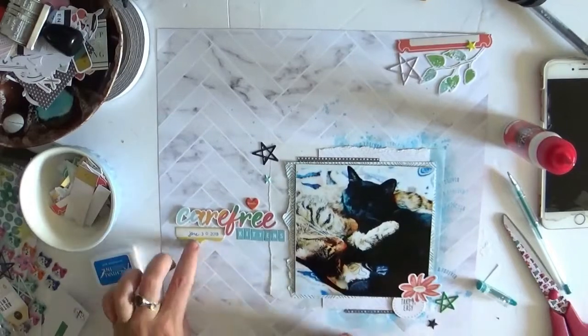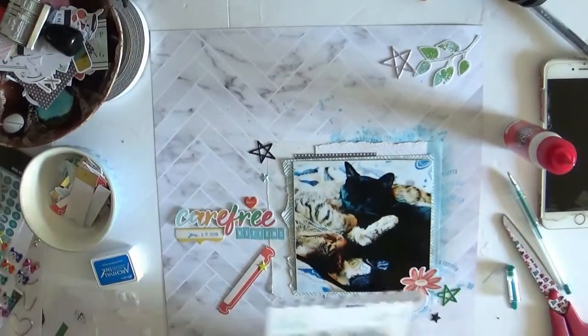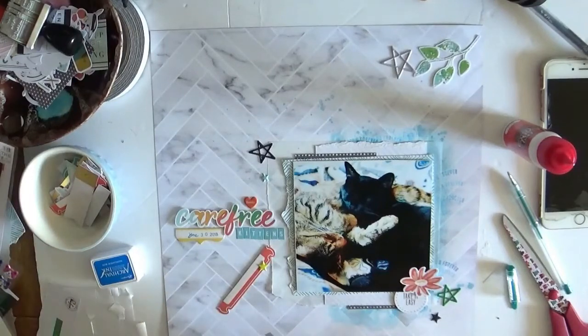It is rare for me to start with the picture, but I kind of saw that picture and then I saw the paper and I was like, match made in heaven. So I'm going to use some more stamps, again from this Heidi Swapp stamp set. I just love stamping — I've probably got problems but I've got so many stamp sets, it's unreal.